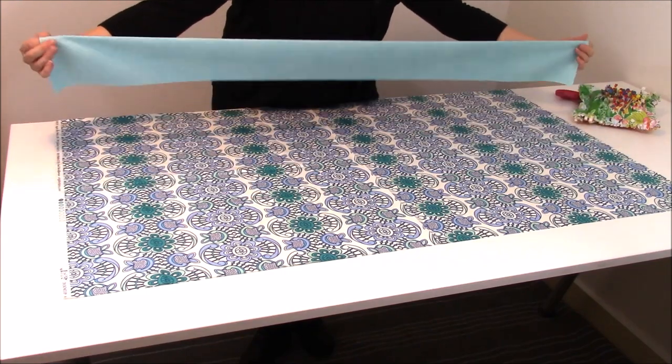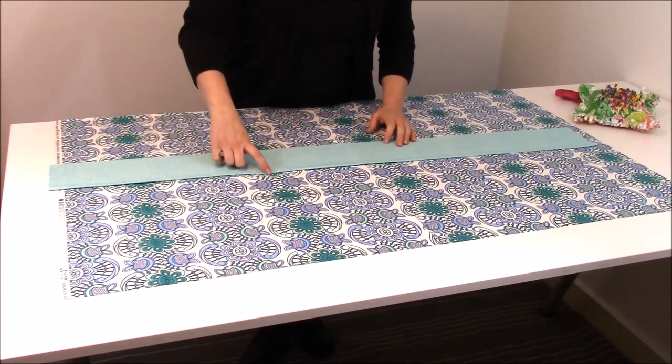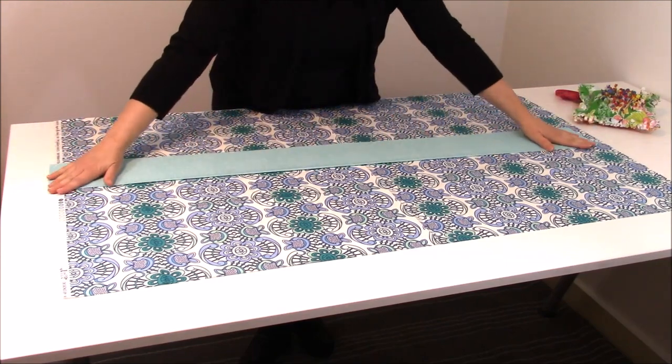What you're going to do is take your trim piece and fold it in half, so now it's 4 and a half inches wide by 44 inches long, and you're going to go ahead and iron it nice and pressed all the way down.